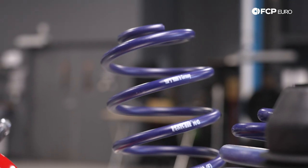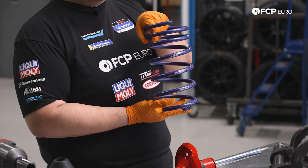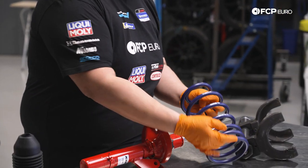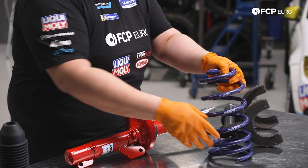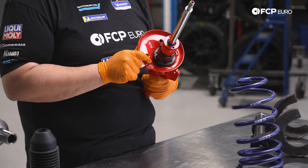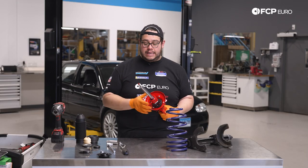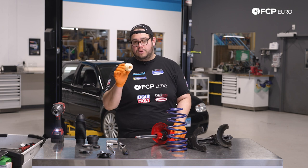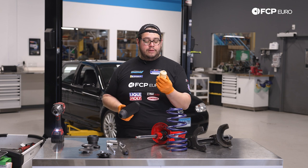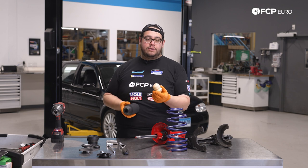A couple of things to note: with our H&R springs, you want to install these with the lettering being upright when it's in the car. At the end of the spring coil there's a flat stop — that stop matches up with a stop on the bottom perch on our strut assembly. Keep that in mind, it's critical once we remove the spring compressor. We also have a new bump stop and bellow. Bellows can often be reused, but bump stops tend to degrade over time and if your suspension is completely worn out, these are usually crumbled or non-existent.